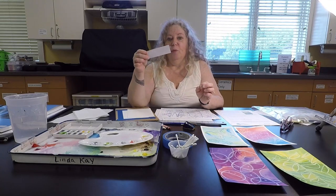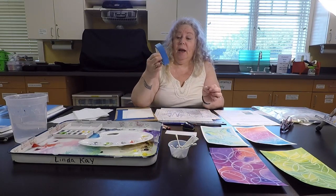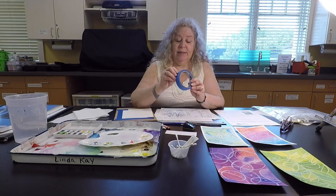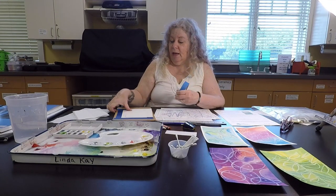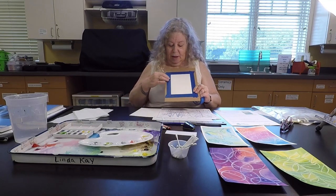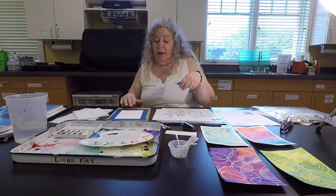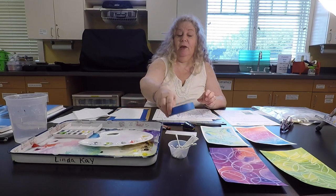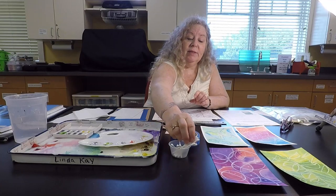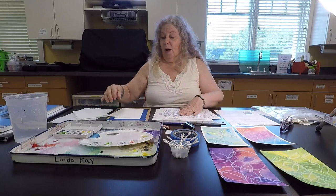I have a piece of scrap watercolor paper for testing out my colors. Some tape — I really like this blue painter's tape when working with watercolors. It tapes the piece down onto my backer board and I can get a nice seal, but it doesn't stick and pull the paper away when I want to take it off the board. You'll also need some Q-tips — I'll explain those a little bit later.